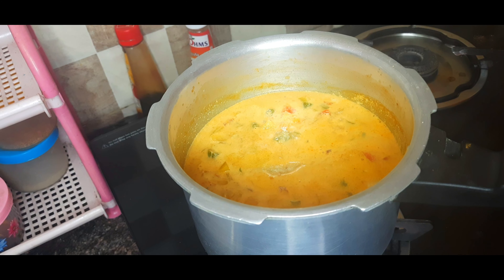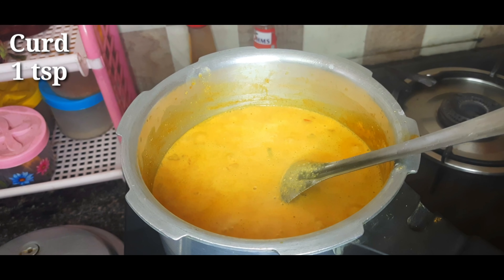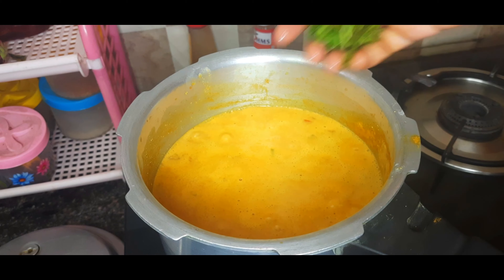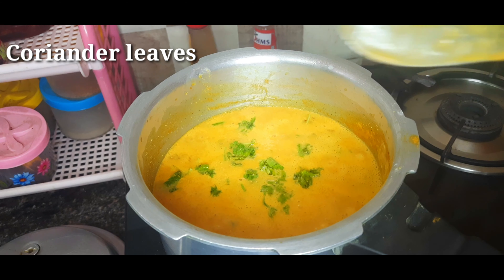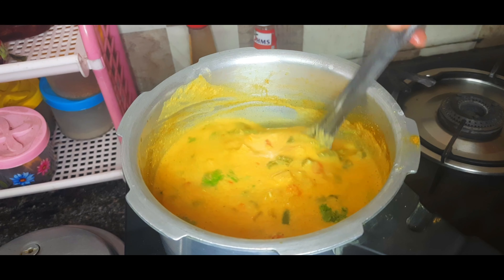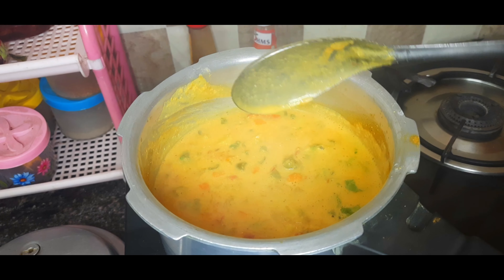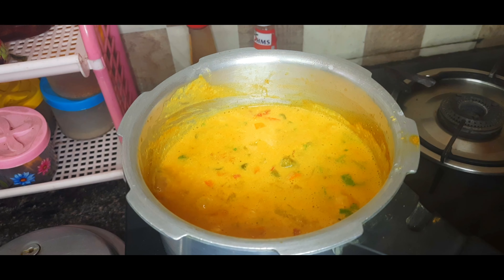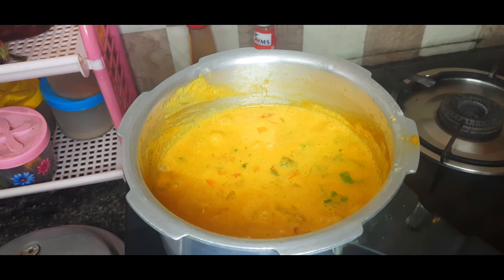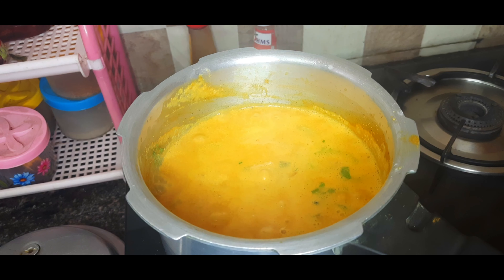This is our special ingredient. You can see the oil in the oven — it has a good taste. Then, you can see the flame is off.